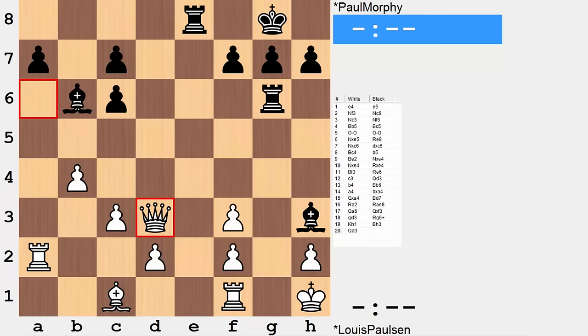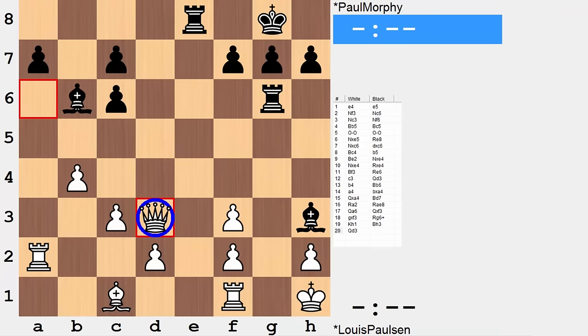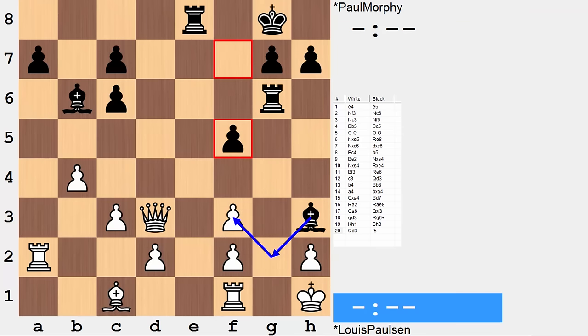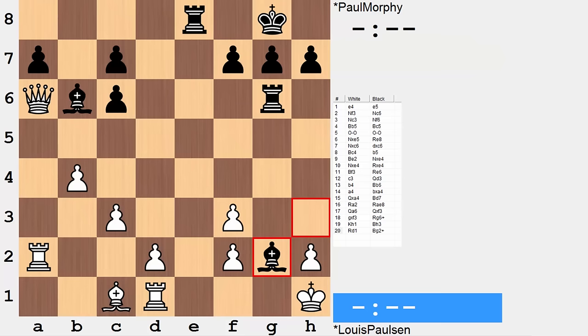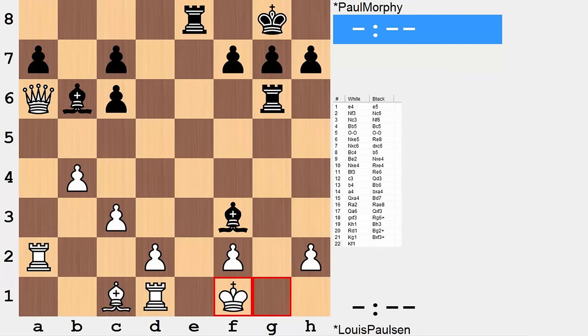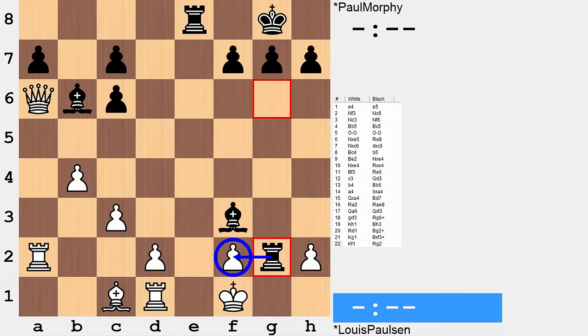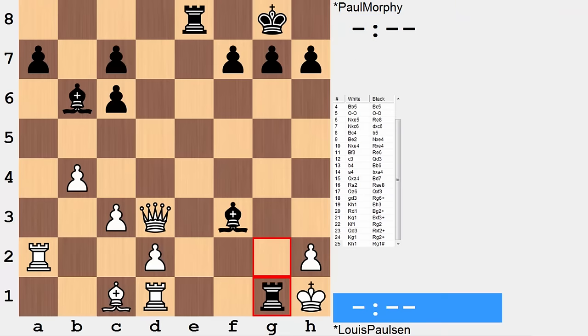Queen d3 is suggested by the computer, preparing to meet a bishop check and bishop f3 with queen takes rook. On queen d3, black can first play f6 and the threats are still present. In the game, it was rook d1, and as mentioned, this is now checkmate in six. Black goes for a sequence where they can get the white queen. It is a mate in four starting with rook g2 — the idea is to capture on f2 with check or rook takes h2 and then getting into h1 for mate. There isn't a way to stop all of these threats. For example, queen d3: rook takes f2, king g1, and pick your favorite spot to go at the king — in both cases rook g1 and that's game over.